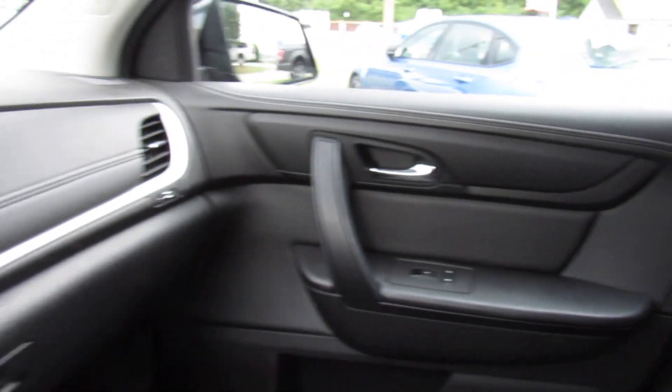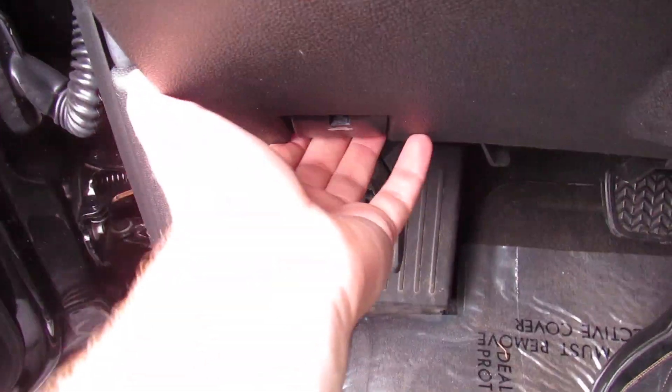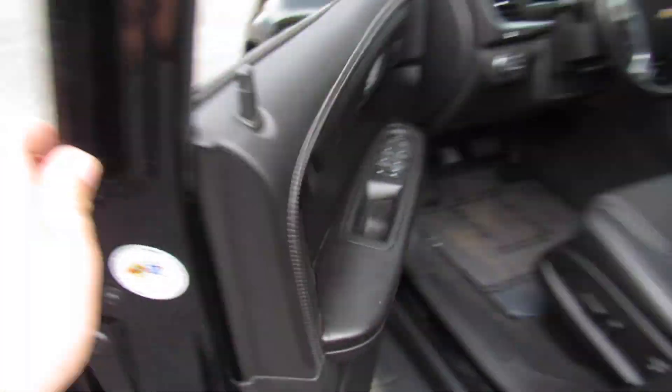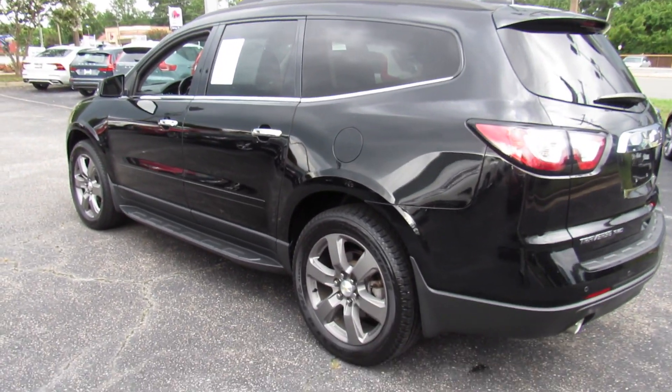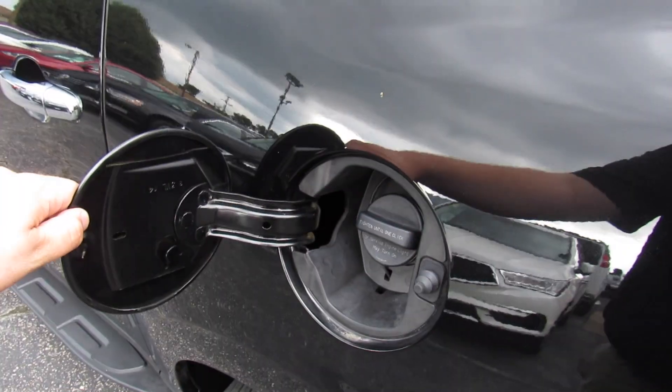We'll go ahead and step out of this one. Unlock all the doors — driver's side automatic window down, and pop the hood. I'm sorry if this video does seem a little rushed, but if you can't tell by the sky, I'm kind of trying to beat the weather right now. Fuel cap is on the driver's side — typical GM, just walk up and press to release.